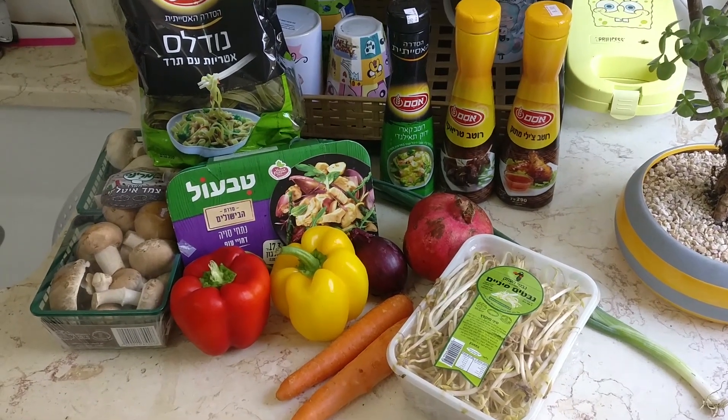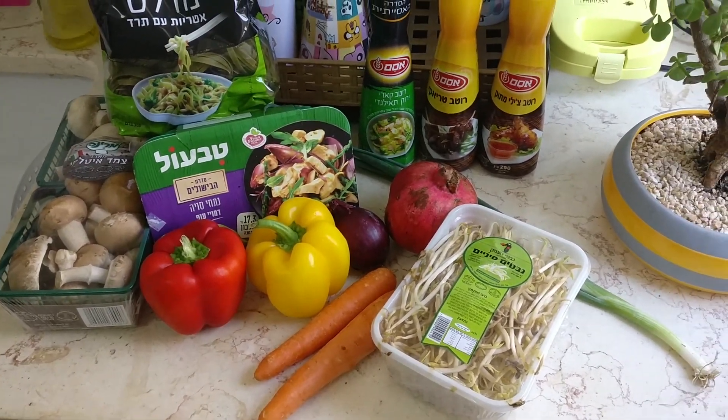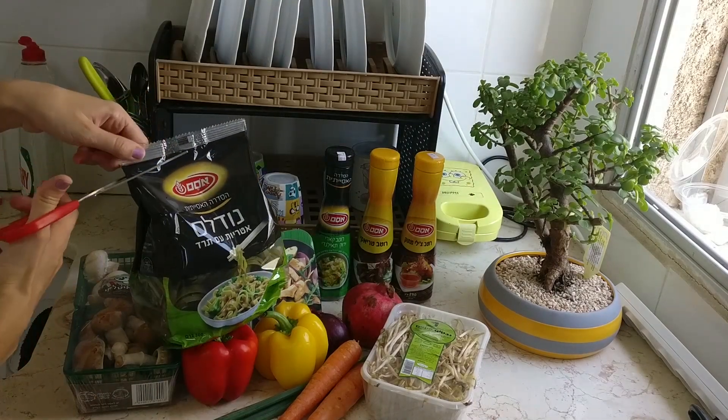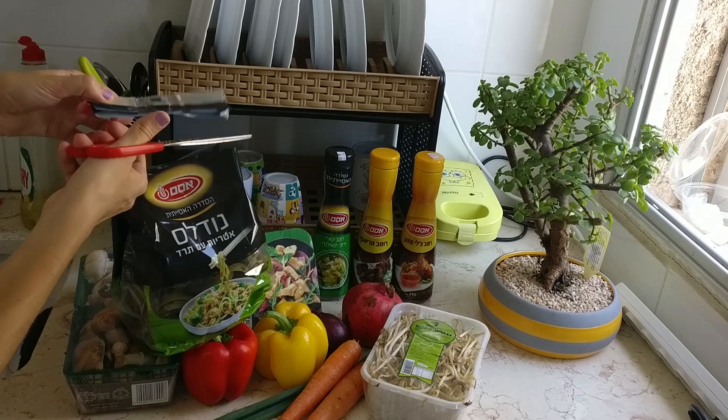It's my first time ever cooking with all of this, to be honest, so that's gonna be interesting. Let's begin — the sous chef agrees! Okay, so first thing, we're gonna start with the noodles. I already boiled the water so we're just gonna add them.